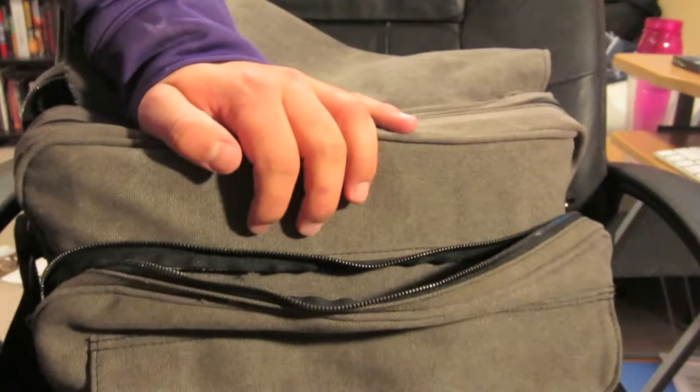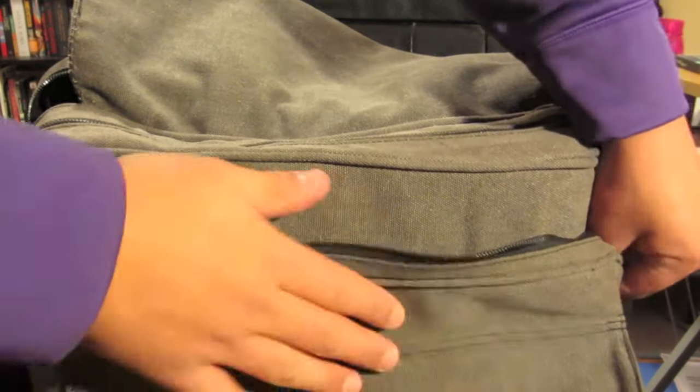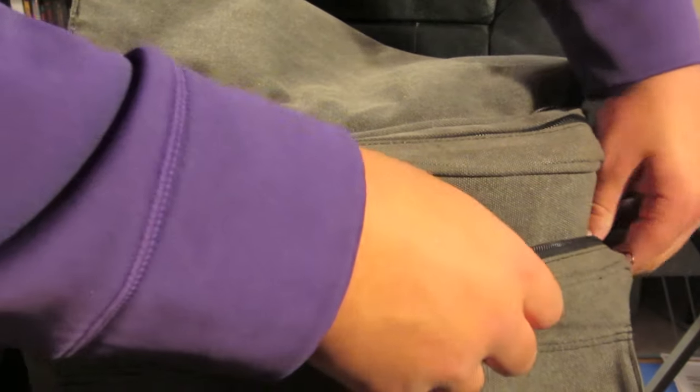Next we have the medium pocket and I've just got some papers to go in there. Papers fit very nicely in there. I'm sure you could fit a notebook or two as well, though not too sure about binders.